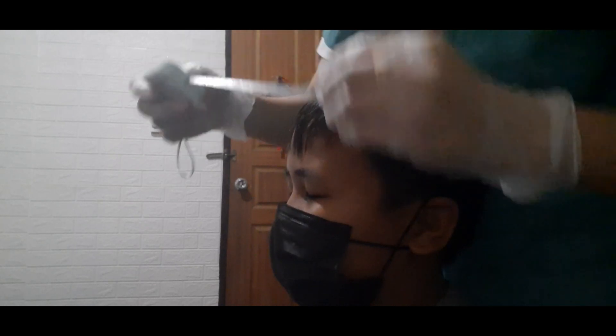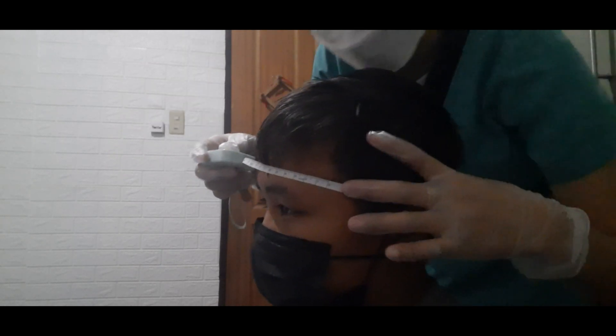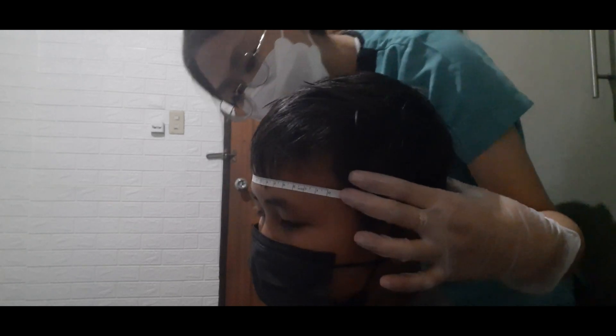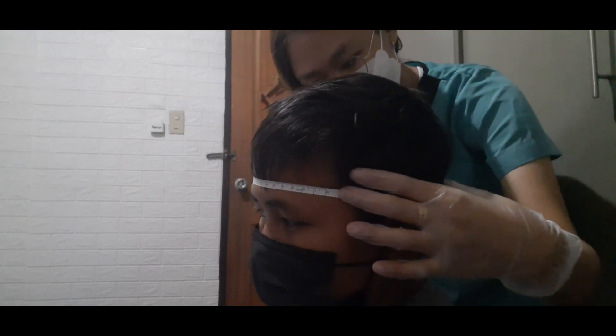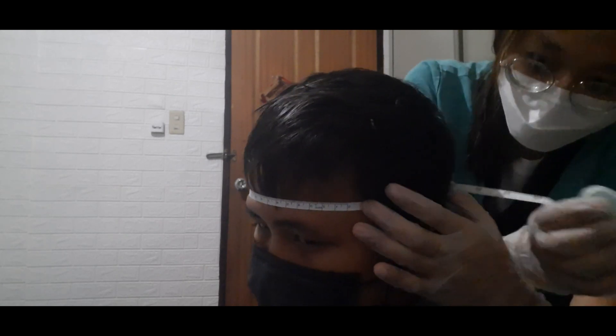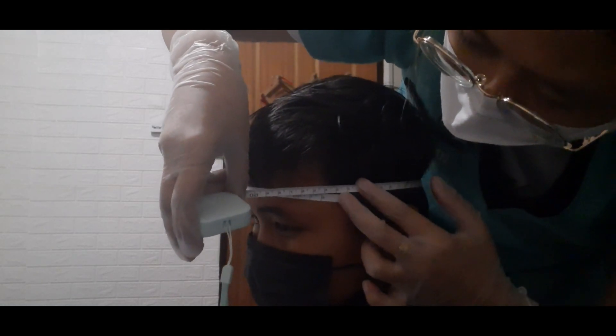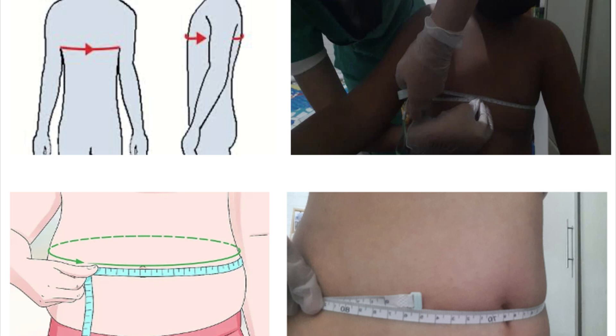Head circumference is measured over the most prominent part on the back of the head (the occiput) and just above the eyebrows (the supraorbital ridges) — this gives the largest circumference of the head. Other measurements for special circumstances: chest circumference uses the nipples as landmarks; abdominal circumference uses the umbilicus. The patient should stand up for an accurate measurement. The tape measure should rest gently on the skin, and measurements are read in centimeters.